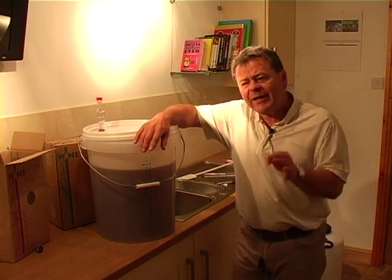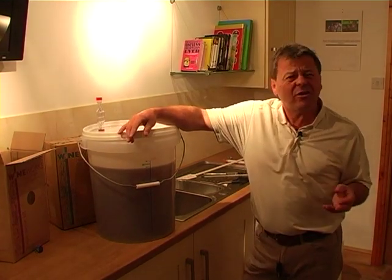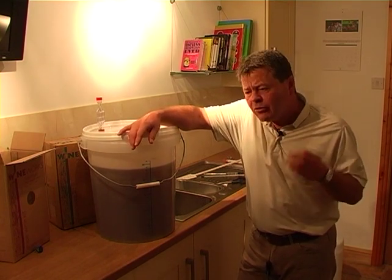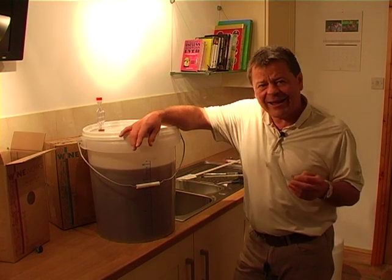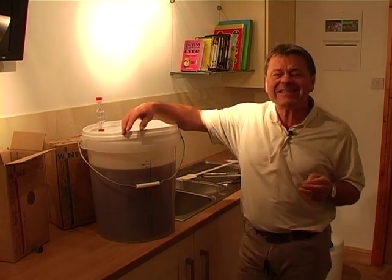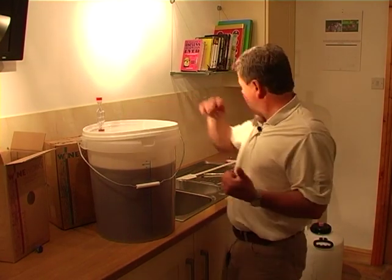A lot of the wine kits on the market, especially the ones which come in from overseas, from places like Canada, which have suddenly become like the world's expert for producing top quality wine kits — a lot of those overseas wine kits suggest that we do a racking or a siphoning at 1.010. So when the gravity has dropped to 1.010, we can then siphon it off the sediment into another container.